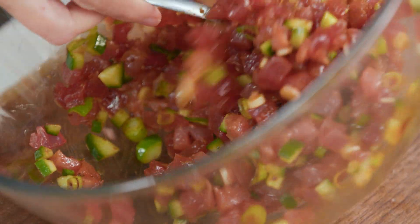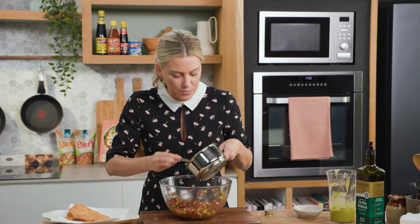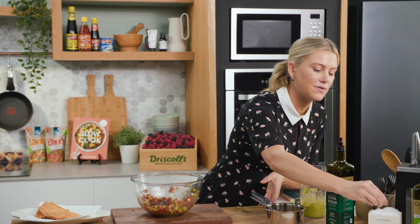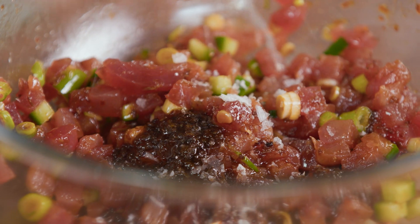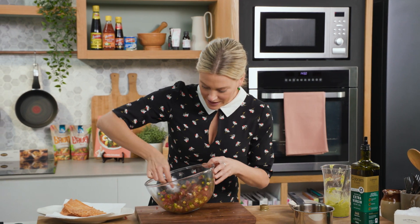I love how glossy it becomes when you mix that through. You can definitely add a little bit more of that chilli jam dressing. And one thing I haven't added is a good pinch of salt — it needs the salt so all of those flavours come out. One last fold.